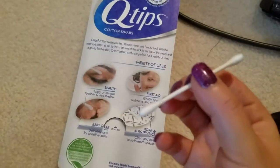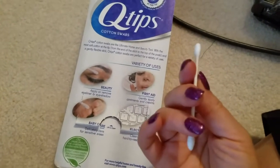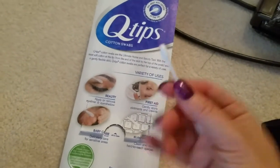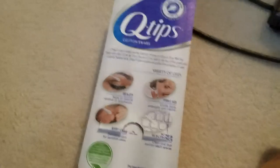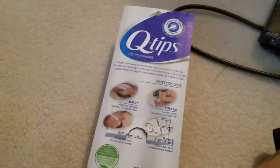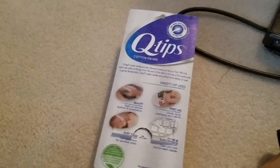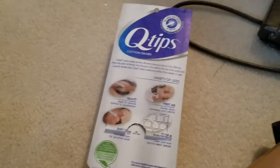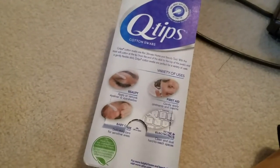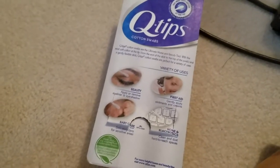You can see the Q-tip is really really sturdy — it's not bendable, unlike some other brands that have a plastic stick. This is just nice and sturdy. For beauty uses it doesn't matter so much if it's a little bendable, but for cleaning your ears you don't want something flimsy that could get ruined while it's in your ear. I feel like Q-tips also have more cotton on them than other brands.